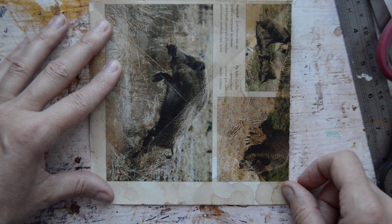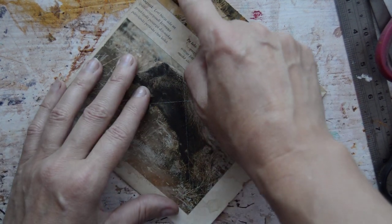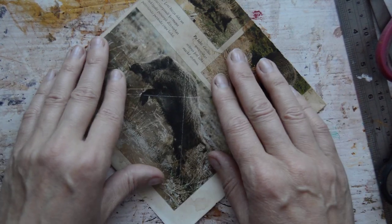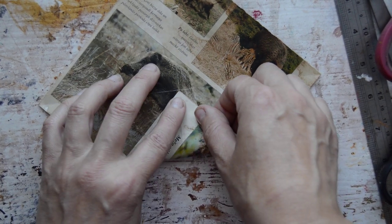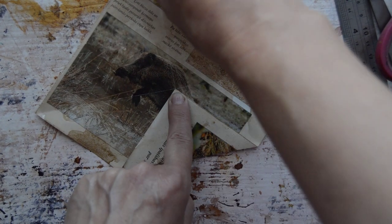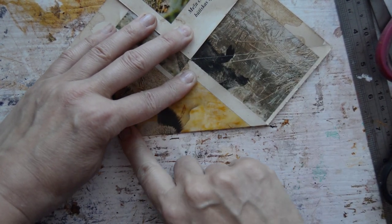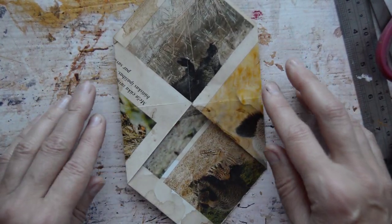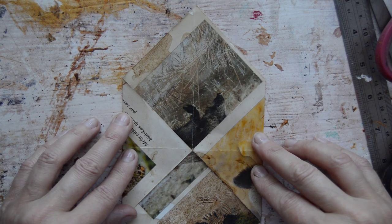Right, you can see — now we are turning this way. We need one straight line, because the bottom corner we are folding up to the center, right to the center. Then you turn it around and fold the opposite corner to the center too — and you can already see how the envelope is coming together.